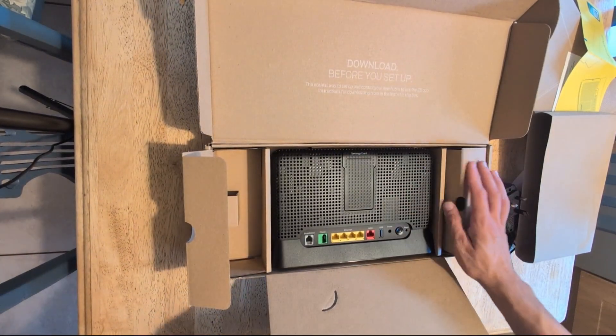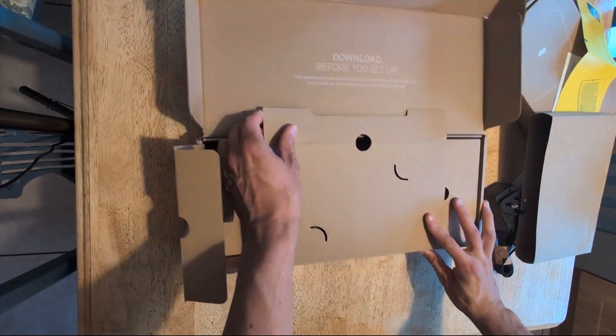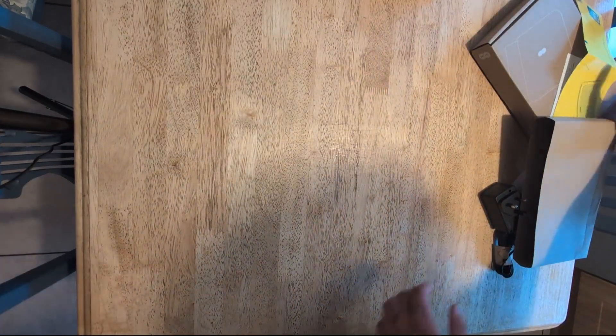On the bottom it shows your serial number, and then the same information again in case you lose the card on the back of the hub. So that's the Smart Hub Plus — let's take a look at the booster now.